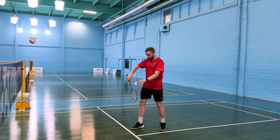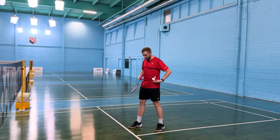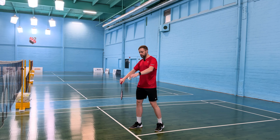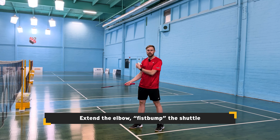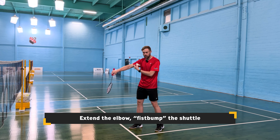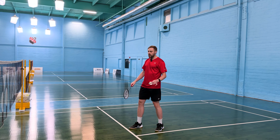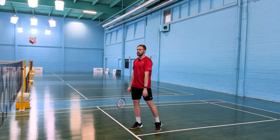Backhand grip, elbow up nice and high — as you can see, a nice high elbow. Racket foot slightly in front, or you can go a bit more square; I prefer racket foot in front just to give a little more room for the racket. Nice light grip — we're just going to bend this elbow and extend forward. We don't want the racket to flip too much as it will cause an inconsistent shot. We want to make sure we're contacting very smooth and clean forward — a nice clean shot, no slice, just straight forward.